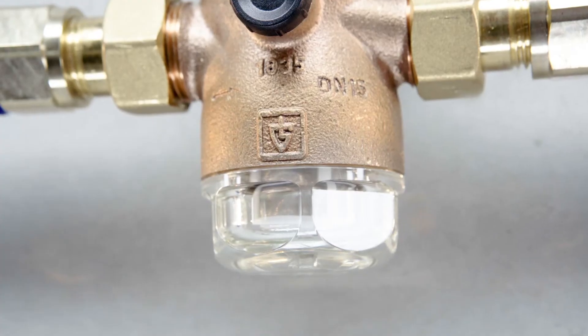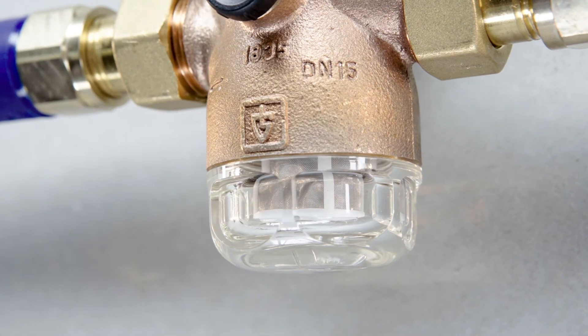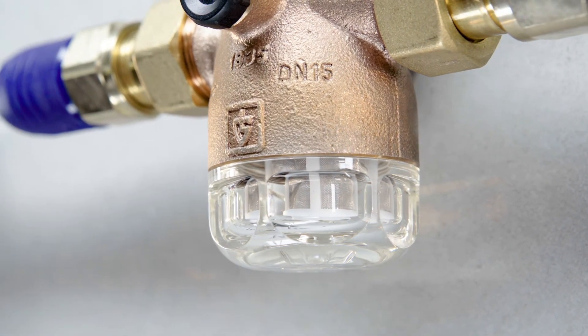Another advantage of the pressure-reducing valve is the transparent filter cup. It enables the user to determine the level of soiling without dismantling the valve.